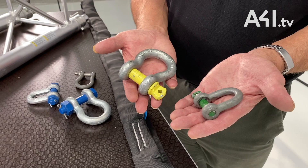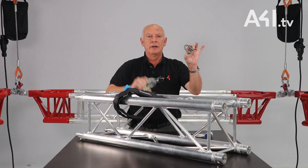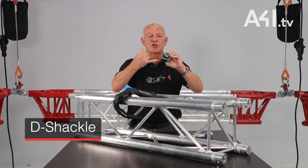Hi, welcome to these short back to basics videos. This one is on shackles. In our industry we see mainly these types of shackles: the D shackle and the bow shackle, also known as the omega or anchor shackle.